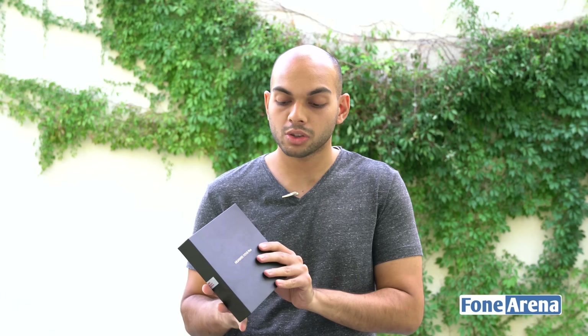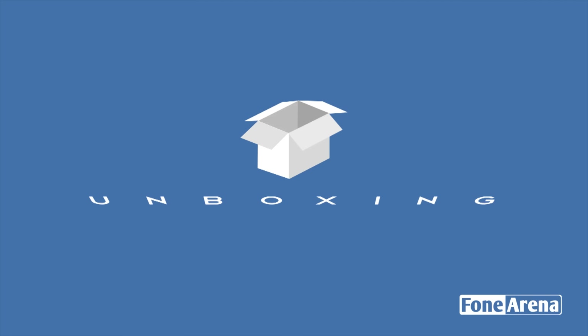Hey guys, it's Sandeep from PhoneArena. Today we are here during IFA 2016 and we're going to be taking a look at the unboxing of the Huawei Nova Plus. This is a smartphone that was announced alongside the Nova, and the Nova Plus is the higher-end variant. We'll be looking at the box contents and the smartphone in detail to show you what you can expect when it goes on sale.